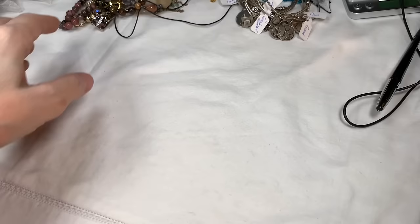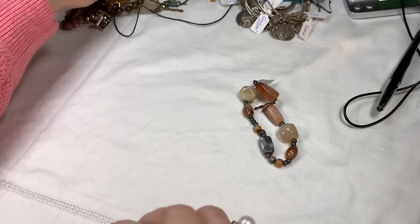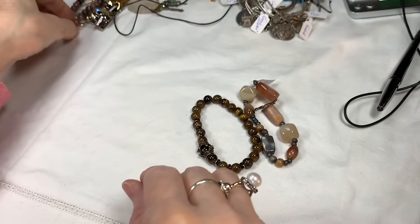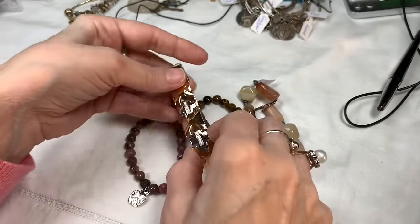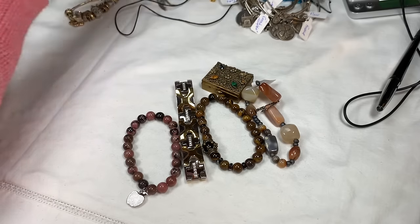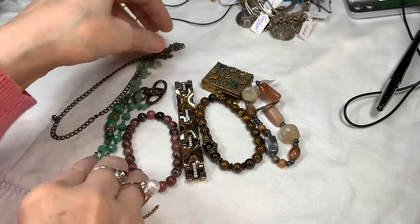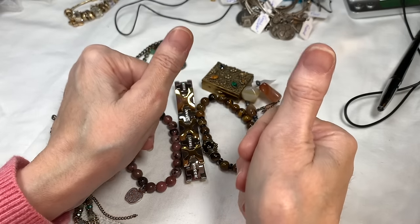I hope the video doesn't run too long. I'm going to get to work on my thumbnail. Hopefully next time we'll be opening a new box of jewelry. We'll see you next time at the baubles. Bye!